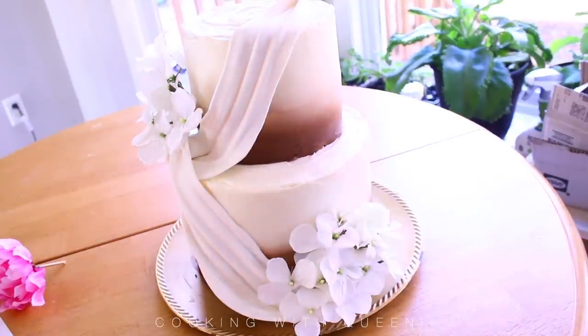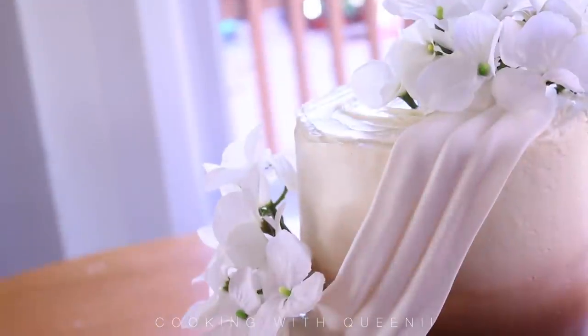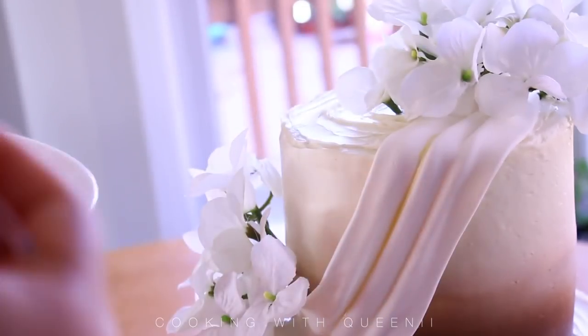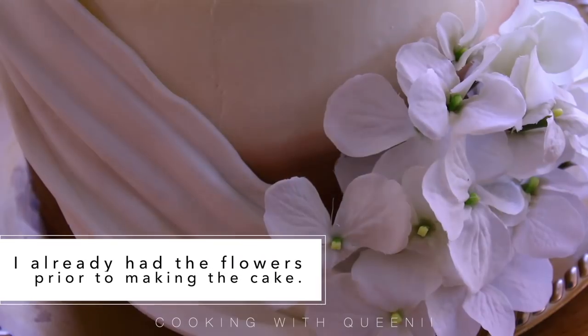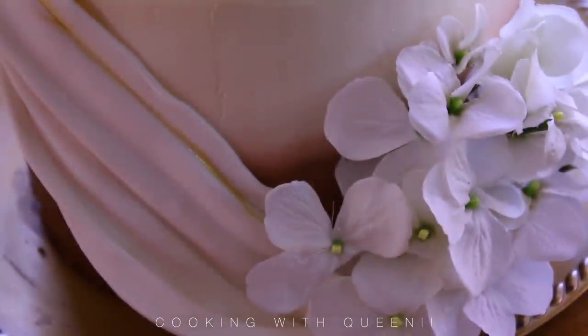I'm going to add flowers to this cake. These are fake white hydrangeas — I got them from Walmart and washed them really well before putting them onto my cake. You can use real flowers if you want, but that will definitely bump up your budget, though it will make your cake look a lot more high-end. If you use real flowers, make sure you don't stick the actual stem directly into your cake — cover it or put a toothpick on it before sticking it in.